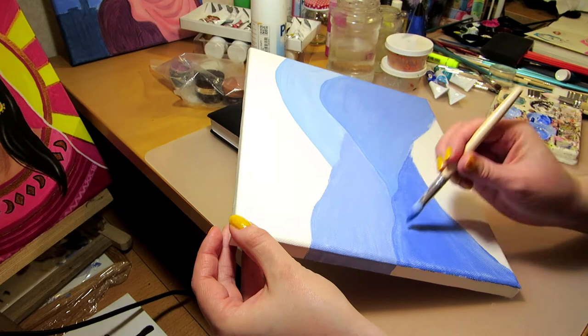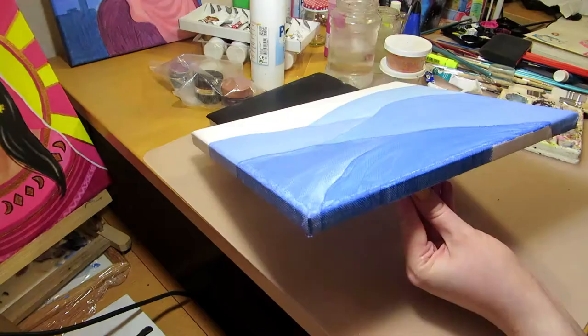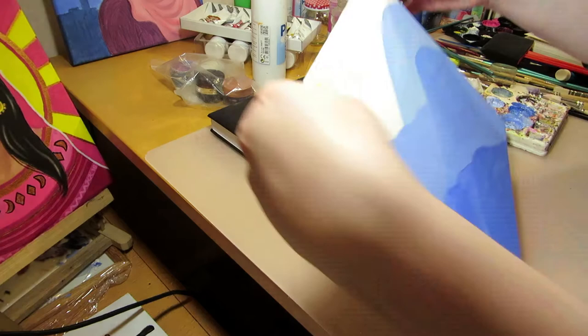I wrote little notes about colors and stuff beside the thumbnail. I decided to make a mountain and have the setting sun peek from behind it — make the sky pink and purple and the mountain and trees blue.